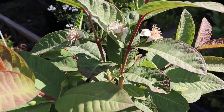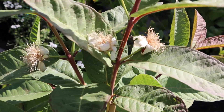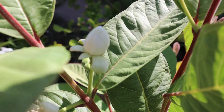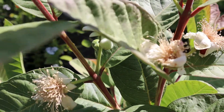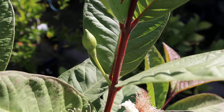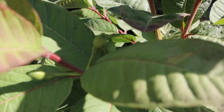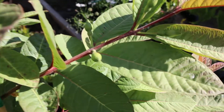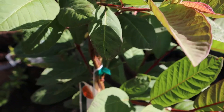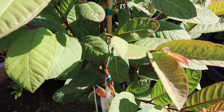Hello everyone, today I'm going to show you my tropical white guava. It's flowering — you can see one about to bloom, some are already blooming, and some still have flower buds. There are a few more buds right there, so hopefully we will get fruit and I can show you guys how the fruit tastes.